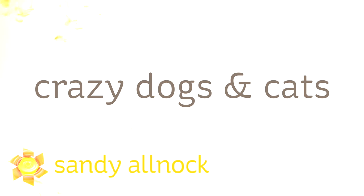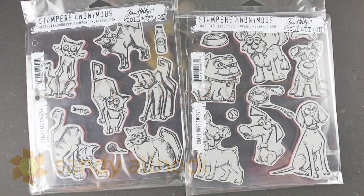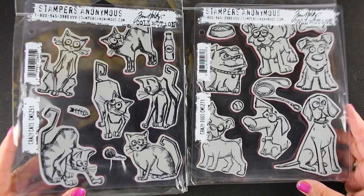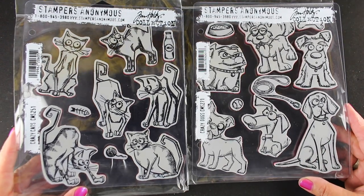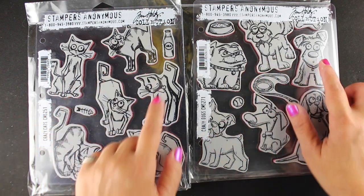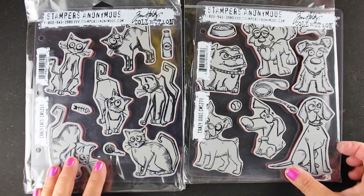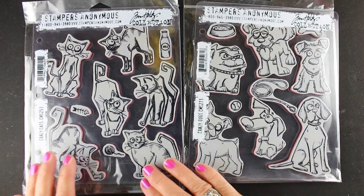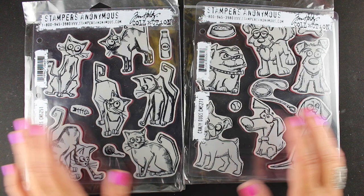Hi there. I'm Sandy Alnach, artist and paper crafter here on YouTube, and today I'm going to play with the crazy dogs and crazy cats. I recently finally picked up the crazy dogs and crazy cats. Had to buy them because I'm a dog and cat person. I do have a lot of videos with the crazy birds, but these are sized well to go with each other, which is what I was inspired by because they looked like they could be friends. I matched up the ones that I thought could make a cute little scene and relate to each other.